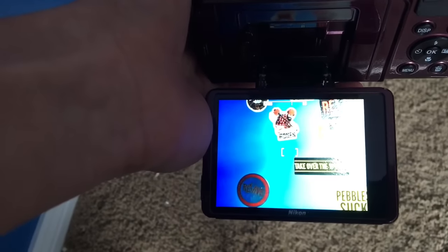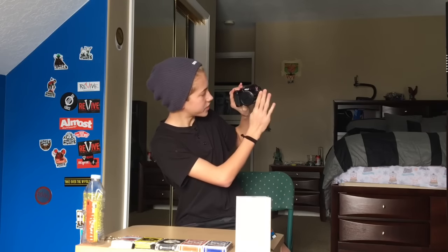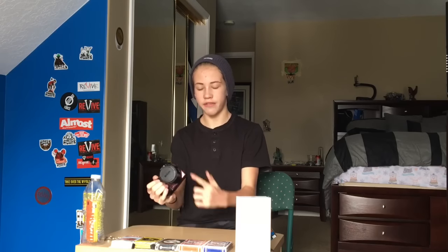So if you're shooting up high or shooting super down low, the screen tilts like that. What really sucks is it doesn't have a screen that flips out selfie-style so you can see yourself when filming, but you kind of get a feel for it by just looking at the lens after you've been using it for a while. Another great feature is it has Wi-Fi — just download the Nikon Snap Bridge app and you can transfer all your media from the camera to your phone if you want to edit on your phone.